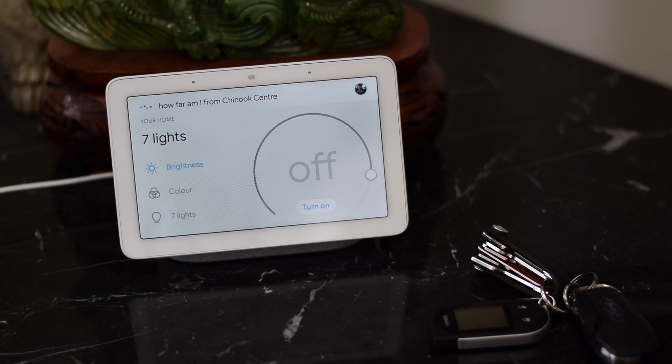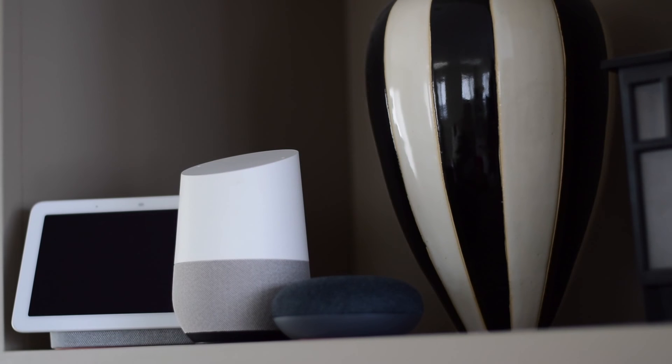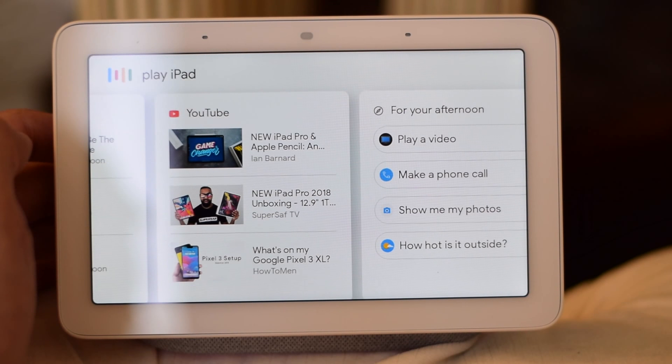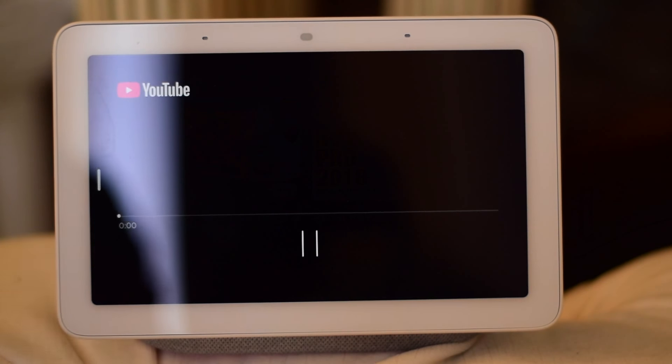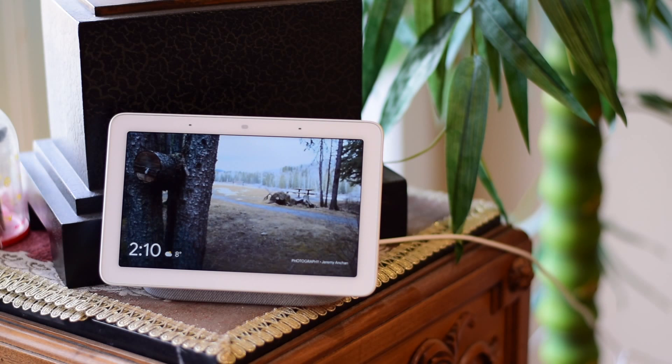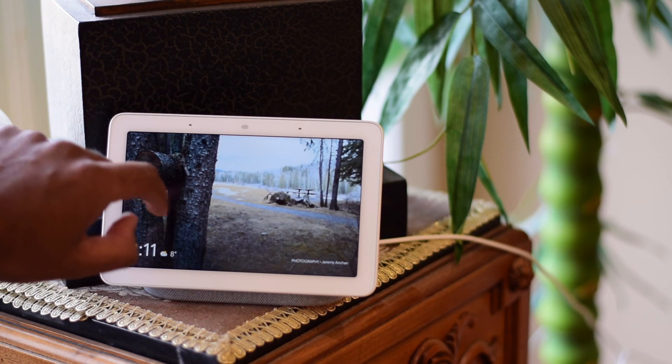Now let's talk about Google Assistant. It's probably the best AI assistant out there. And with the new Google Home Hub, it only gets better. My house has a Google Home on almost every floor, either a Google Home or a Google Home Mini, and now added to that is the Google Home Hub. The best part about going with Google's smart home ecosystem is its ability to work with over 5,000 smart devices from companies such as LG, Belkin, Sony, Philips, just to name a few. We'll put a link below to a list of all the devices it works with, but that list is growing every day.